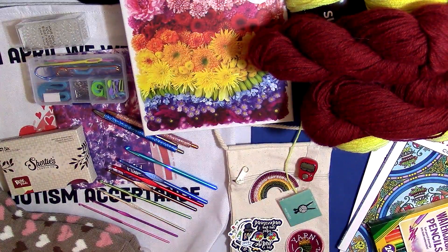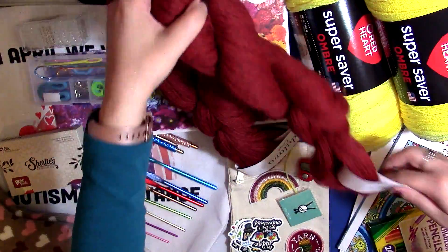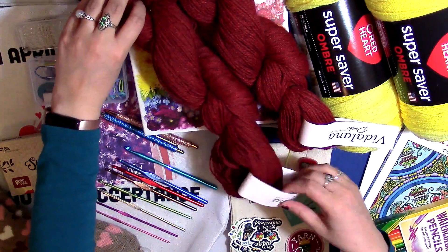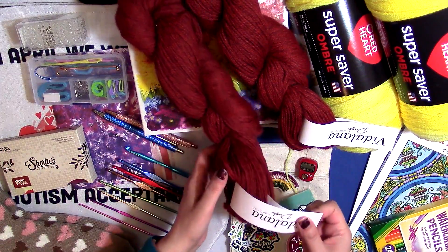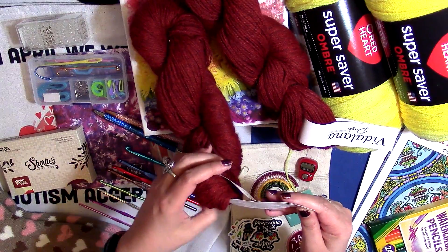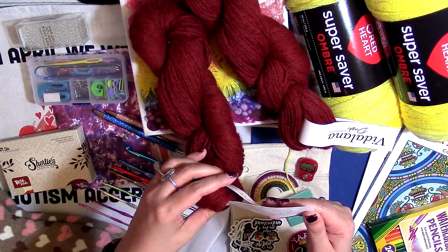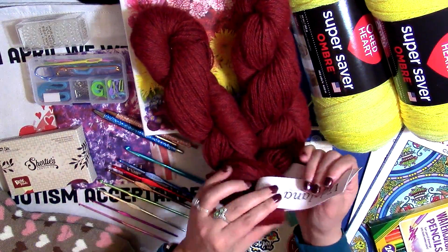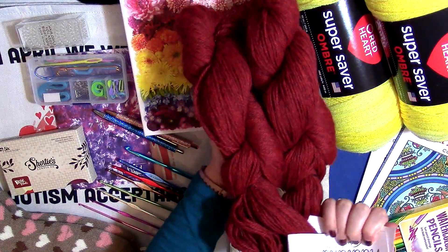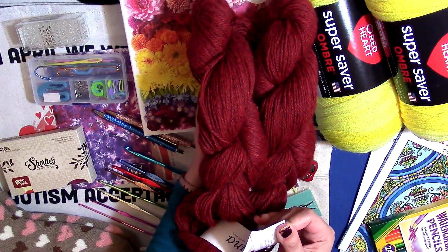The next thing I want to tell you about is this Vitalana Dusk in Sanguine. It's this really beautiful red color and I thought it would go really well with my giveaway. It is 60% Hayakaya Alpaca, 40% Surrey Alpaca. It is a DK weight, 231 yards in each one, so that's just over 460 yards of this beautiful KnitCrate yarn, and again it's called Sanguine.